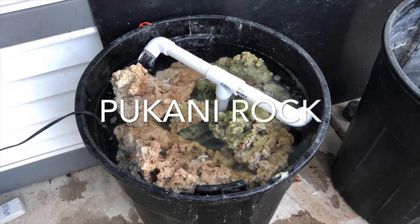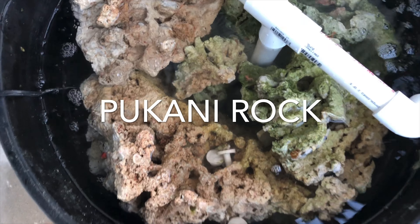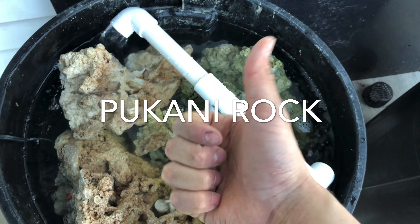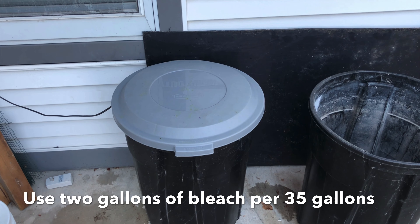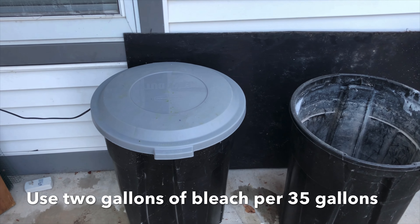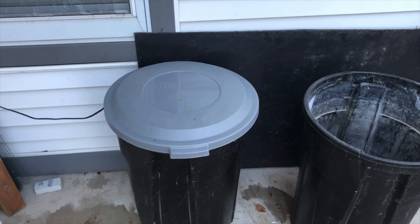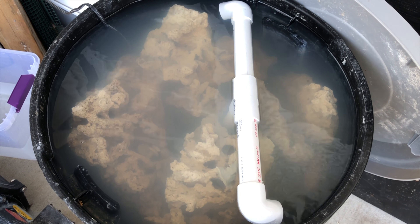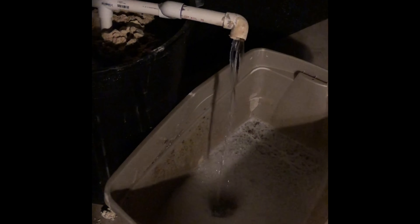Now I'll talk about live rock and how I cycled it for this tank. I put a bucket outside with a pump and PVC flowing up through the center with water. I also bleached the live rock to remove all of the detritus, pests, creatures, animals, bacteria — everything undesirable for the new reef system. I made sure to put a lid on the brute container to reduce evaporation, which would otherwise drive the salinity levels up. This is about two weeks into the live rock cycling — the water is starting to clear up but there's still a lot of detritus visible.